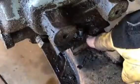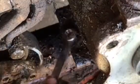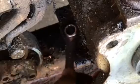After removing the nut, you can notice there's a lock washer also. Remove this nut from the passenger side, same way as we did on the driver side.